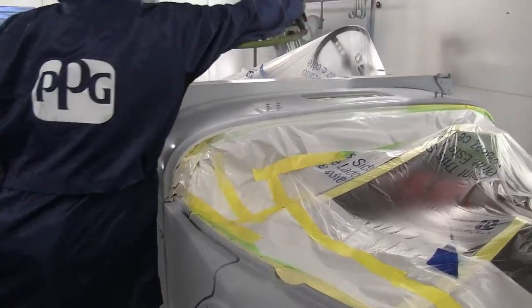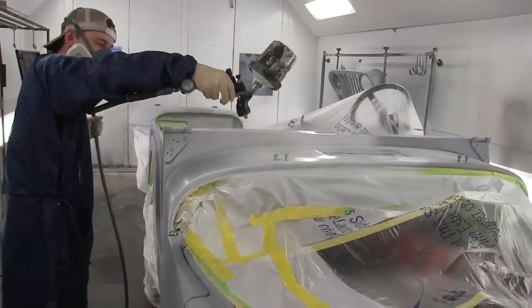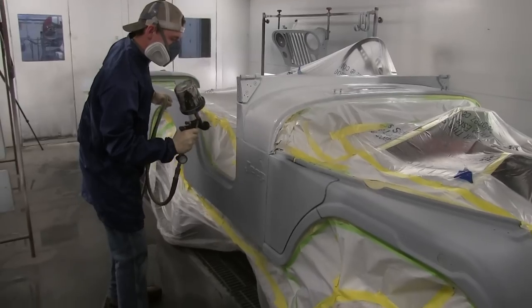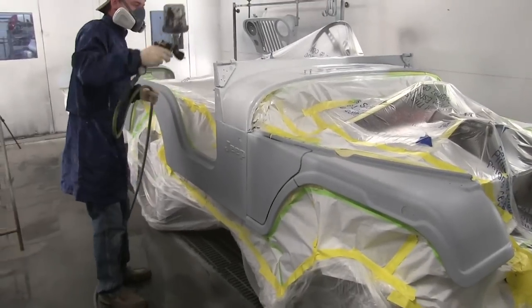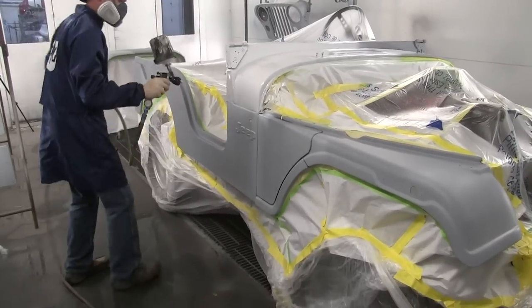The spray gun we're using is a DeVilbiss Tekna 1.4, and we're using an EnviroBase sealer. The number for it is ECS21 — it's a PPG EnviroBase product. I'll look for some resources, and if I find them, I'll put links in the description about the spray gun and the sealer.